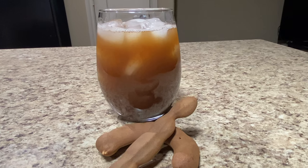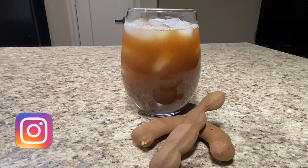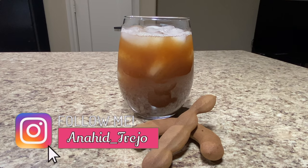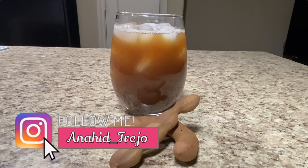Hi guys, welcome back to my channel! This week we're going to be making a delicious agua de tamarindo — a tamarind water flavor we're going to make naturally from scratch. This is an easy, simple recipe that only takes three ingredients.